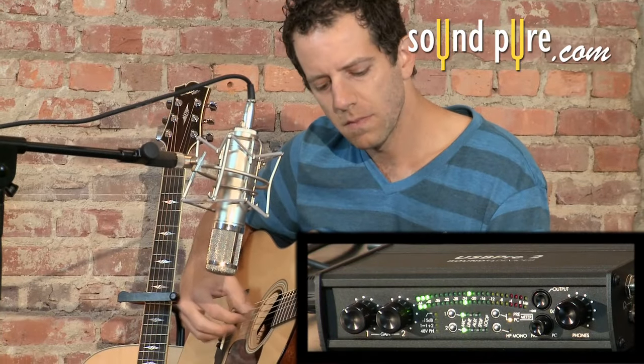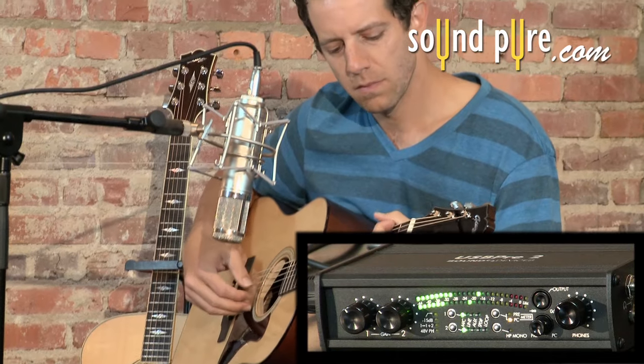Let's dig deeper into this unit and look at some of its great features and also take a listen to how it sounds.